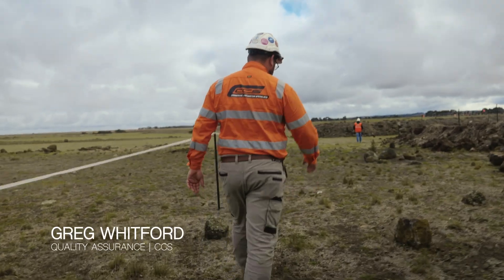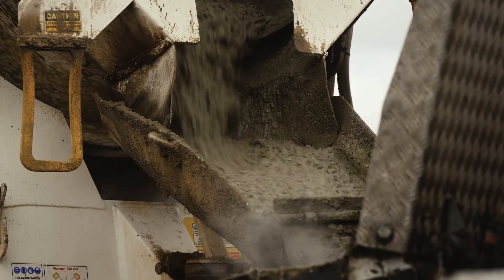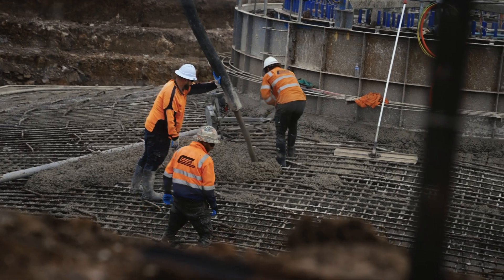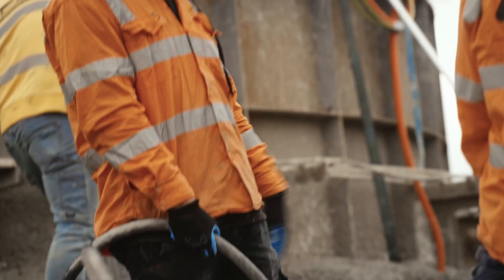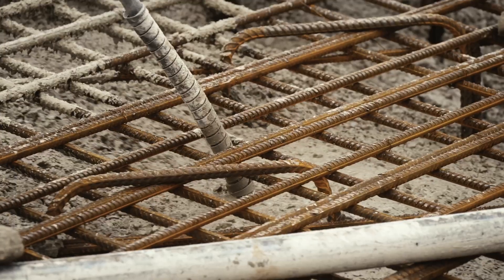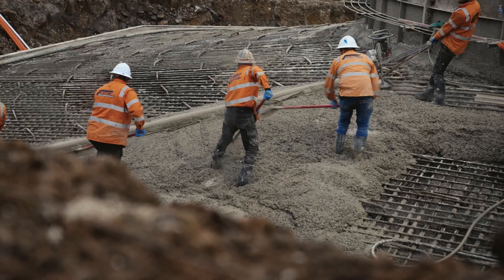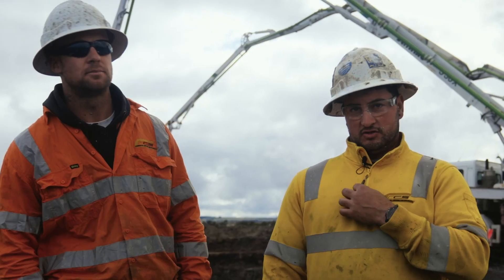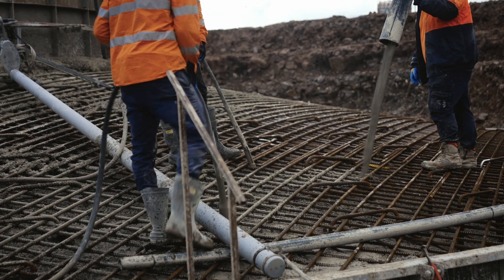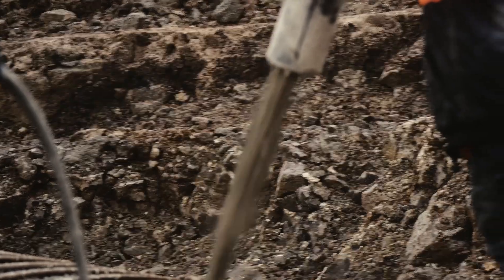There's a lot going on. You can see the concrete pump there — we are pumping about 110 cubic metres per hour. You can see the guys at the top there, they're vibrating down through the concrete, making sure that the two layers get brought together. We've probably been working out here for nine, ten months now, doing all the foundations before the turbines get put on top of the structure.